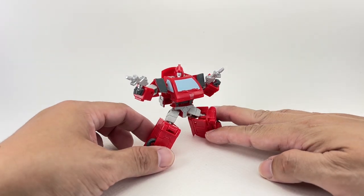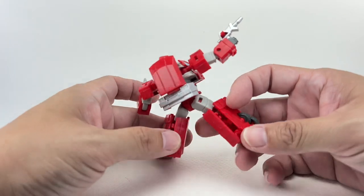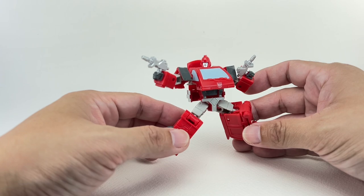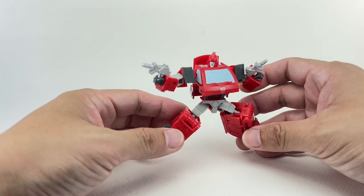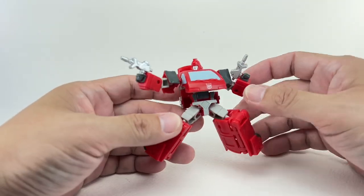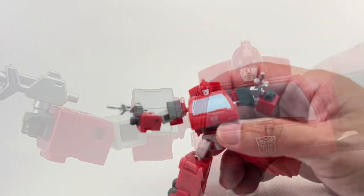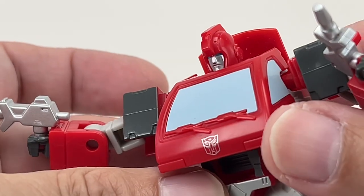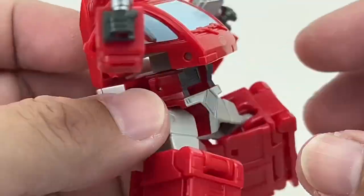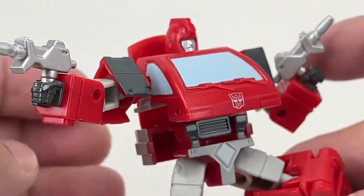He's pretty good, actually. It's a straight-up redeco of Core Class Ratchet from the same Studio Series line — Studio Series 86, though the box doesn't say that. It's from the 1986 movie. He looks pretty good. Plastic quality, no complaints. Paint apps, just brilliant. The new head sculpt is looking pretty good. It's very G1 Ironhide. Even the colors are very G1 Ironhide. I've been a big fan of this sculpt since Ratchet, so there's really no reason for me to hate this figure.